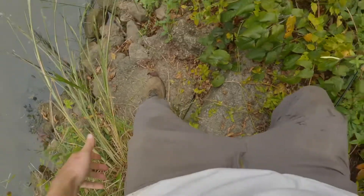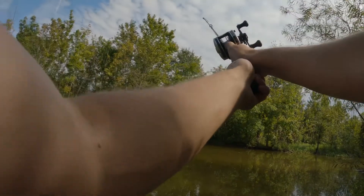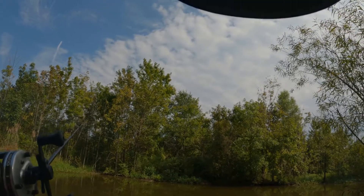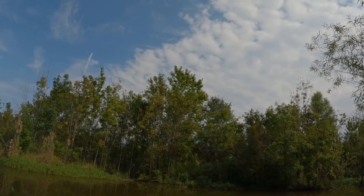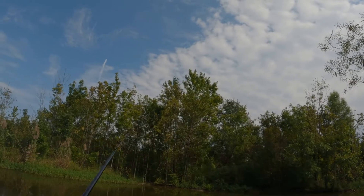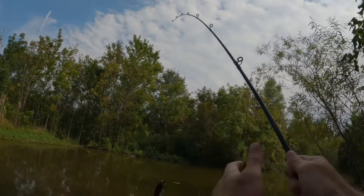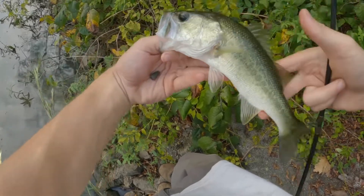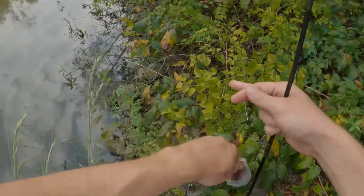All right, there you go buddy. Hopefully we can get another one. There's one — got another one! This is a smaller one this time, but it's still a fish, so that's two gotten out of here on this old reel. See you buddy.